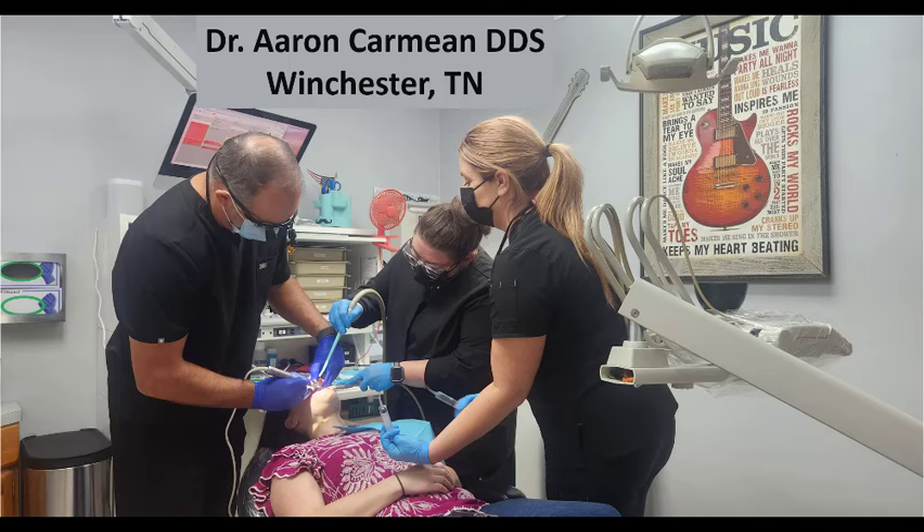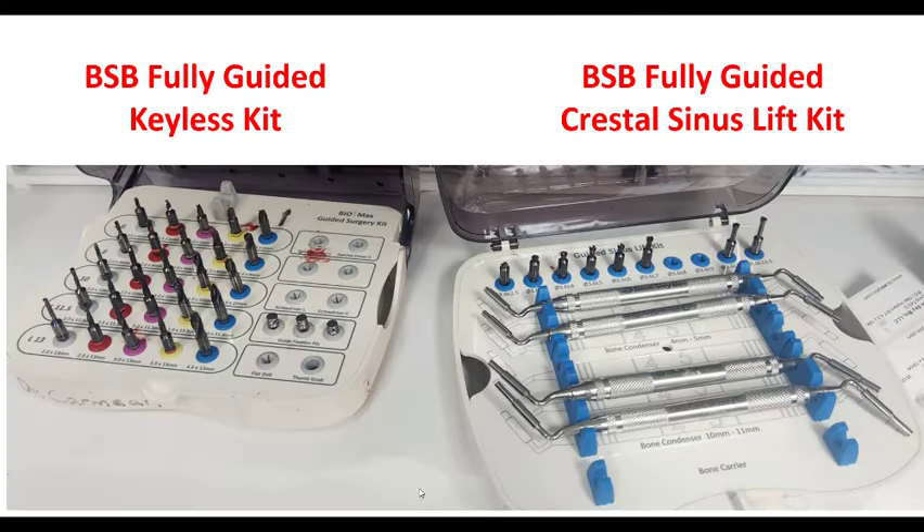I think it makes sinus lifting about as dummy proof as possible. Here's the stars of the show. This was a surgical picture, so there's a little blood and stuff on it, but we used the fully guided keyless kit for the majority of the arch. But on those individual sites, we used the fully guided sinus lift kit. That'll really be the star of the show on this particular video.